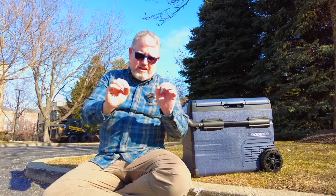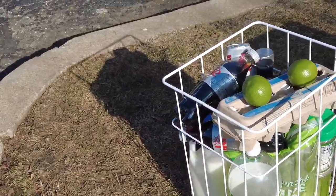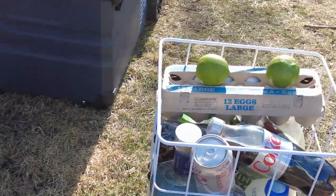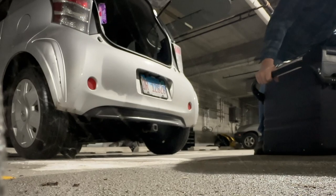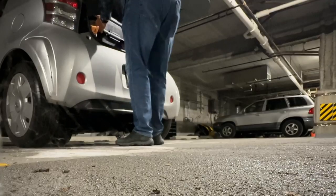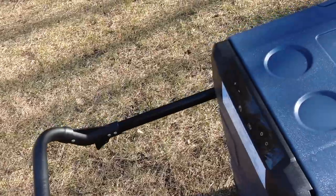On either side is a basket, which is essential because this thing can get very heavy — we're talking 48 quarts of space, that's a lot of beer. The baskets let you move it into and out of a vehicle and see what's in there. The idea is you take the baskets out, move the fridge in or out of the vehicle, and then put the baskets in, so you don't have to break your back lifting 75 or 100 pounds. The handle extends very nicely and makes it easy to roll wherever you need to go.